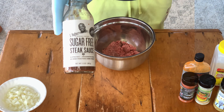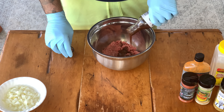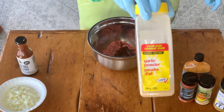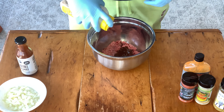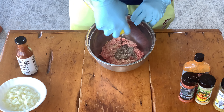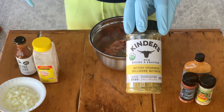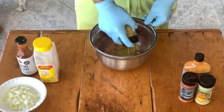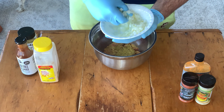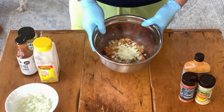We're going to start out with our G. Hughes sugar-free steak sauce. You know we've got to put that sauce in there to keep it nice and juicy. Next up, we're going to throw in some garlic powder — just a good amount, we like things garlicky around here. Next up is our Kinder's Buttery Steakhouse Rub. Gotta love that buttery flavor, it makes everything so much more delicious. About half an onion goes in. Time to mix, let's go.